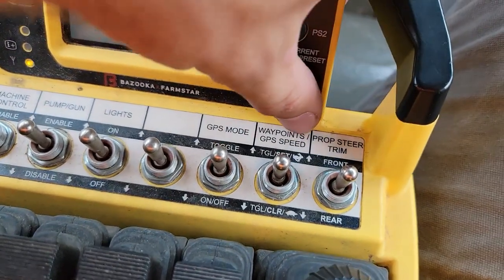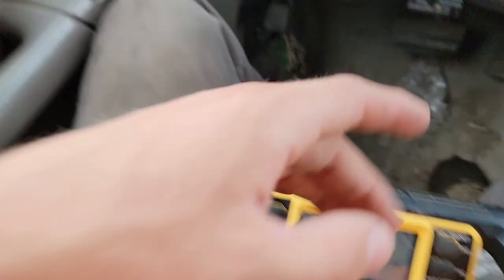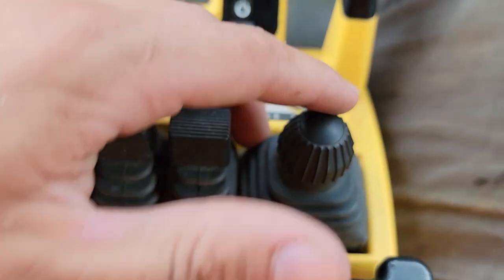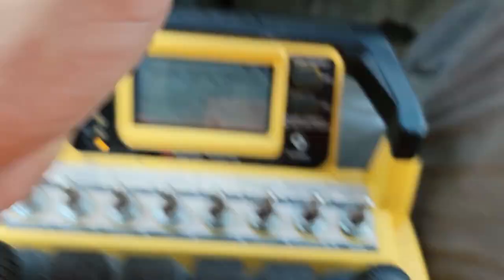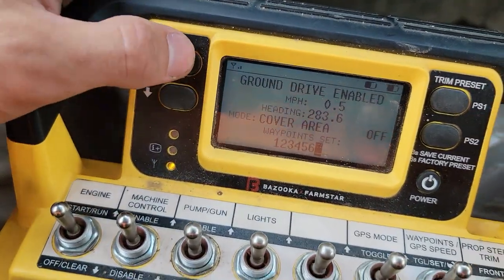You can do your prop steer — prop up and down with these prop tilts, and prop steer turns them left to right. Then you've got your C-drive here: forward, backward, left, right. It will turn the boat on a complete diamond pattern. You can change through your screens here.